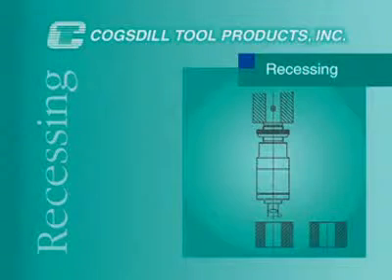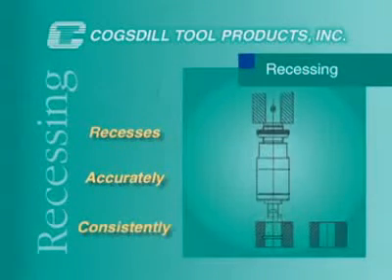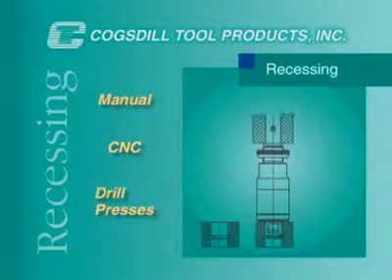Cogsdill's automatic recessing tools machine grooves and recesses accurately and consistently, reducing cycle time to a minimum. These tools can be utilized on a wide variety of machines — manual, CNC controlled, even drill presses.